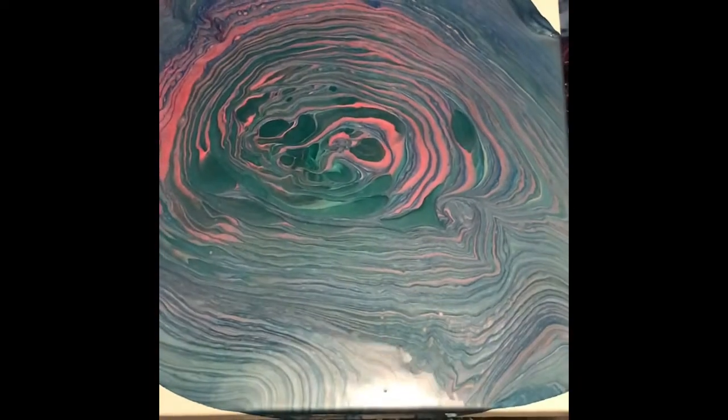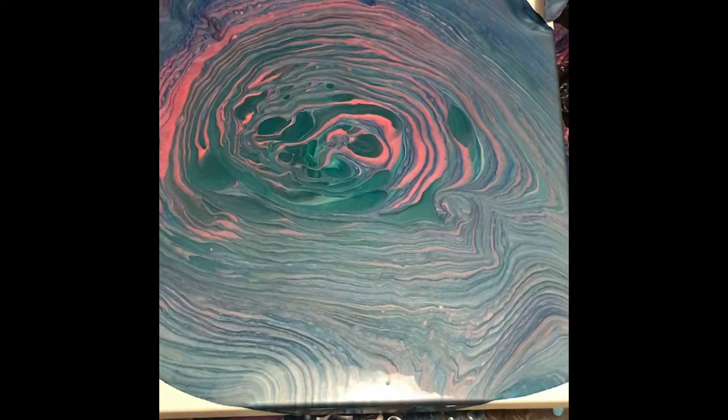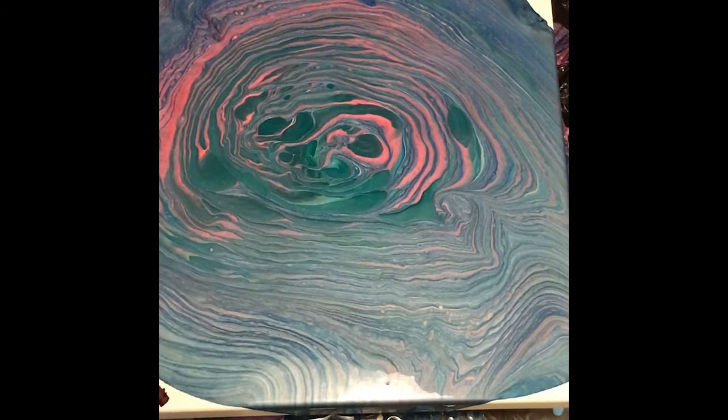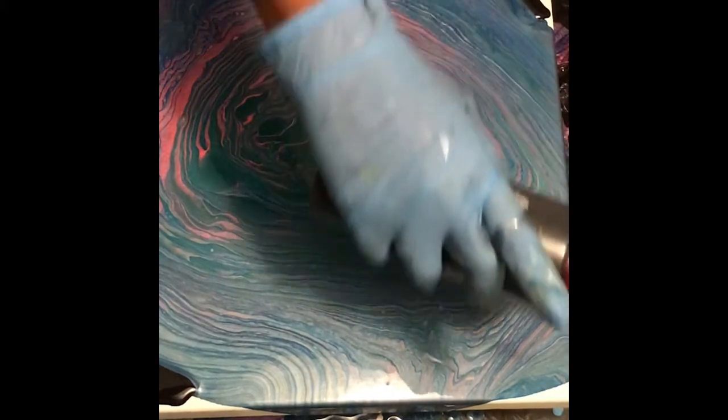I'm going to stop for a second and put some black on the corners to try to help things along a little bit. I really like the center. I can actually see that there's a lot of paint there that probably wouldn't have needed much help, but it's good to help along.